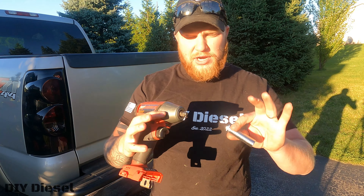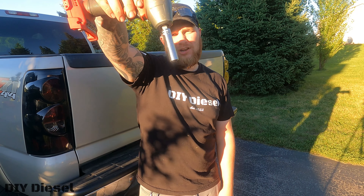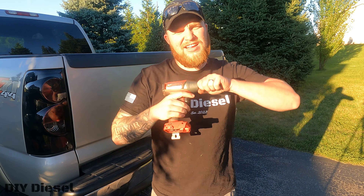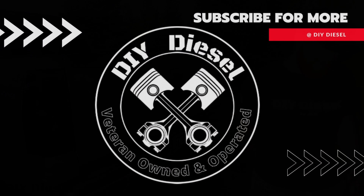Quick demonstration — I'll go ahead and slide it in there. It's definitely a lot tighter. Drop it down. Doesn't fall out, which is really nice because that's what was constantly happening to me. A nice snug fit. Super simple, super easy, $15. You can do it — don't throw your tool away.